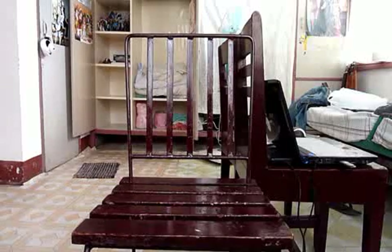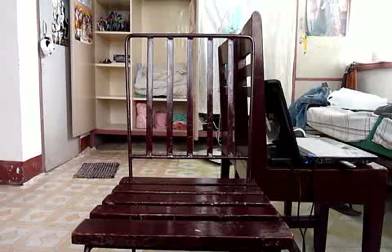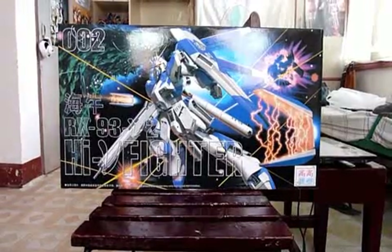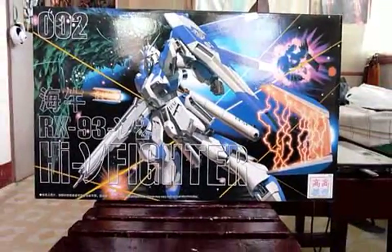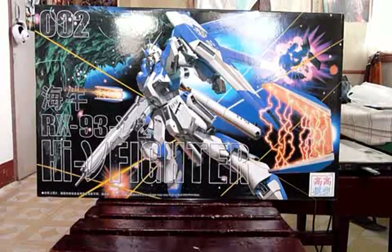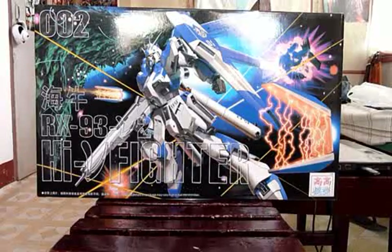Next is the last item I bought, and it comes in a really big box — it is the 1/100 master grade by TT Hongli, the Nu Gundam. Let me zoom in a little. As you can see, that is a really big box, which is why I had to position my camera to fit it in the frame.